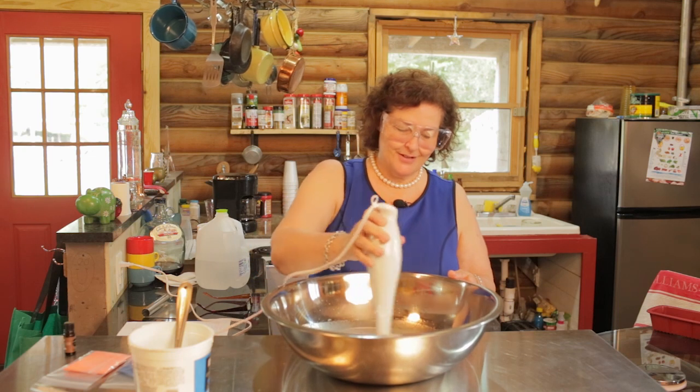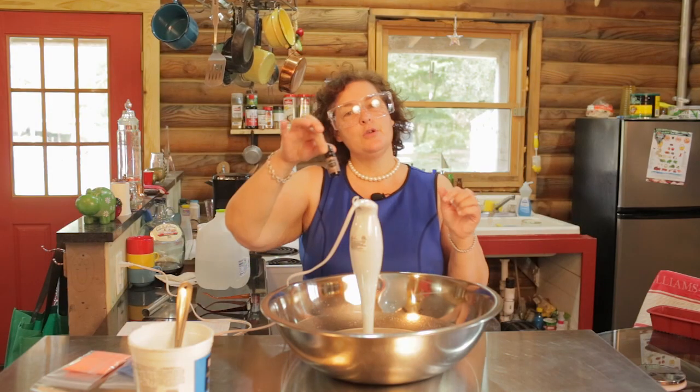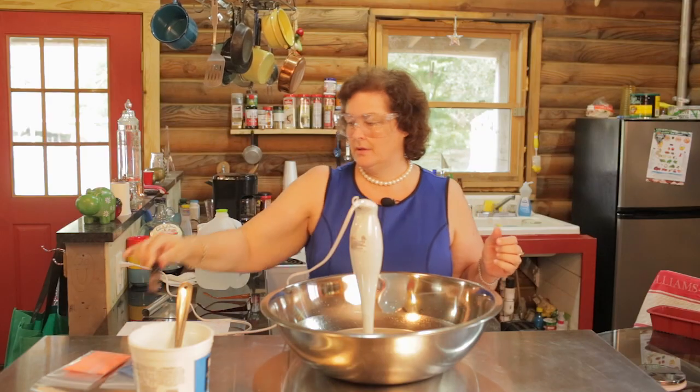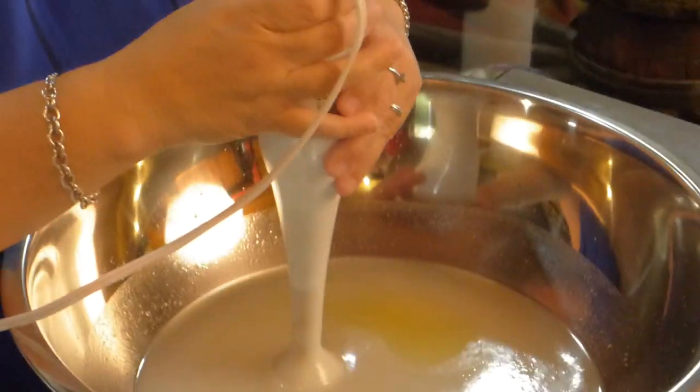Let's see how it looks. I'm going to put the cedarwood in now — today I'm using cedarwood. You dump in the whole 10 milliliter bottle for the recipe. Now we're going to pulsate again for 20 seconds.